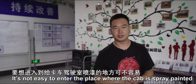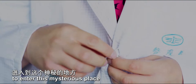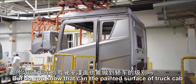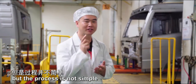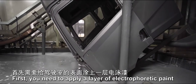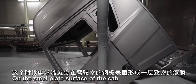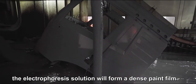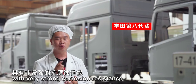It's not easy to enter the place where the cab is spray painted, because this place has fairly high requirements on the cleanliness of air. We've worn protective clothing to enter this mysterious place. The painted surface of cars is generally the best, but can the painted surface of a truck cab be as good? Of course it can, but the process is not simple. First, you need to apply a layer of electrophoretic paint to the cab surface — put the cab in a large pool filled with electrophoretic liquid, and on the steel plate surface the electrophoresis solution will form a dense paint film. The electrophoretic paint used is currently the most advanced Toyota 8th generation paint, with very strong corrosion resistance.